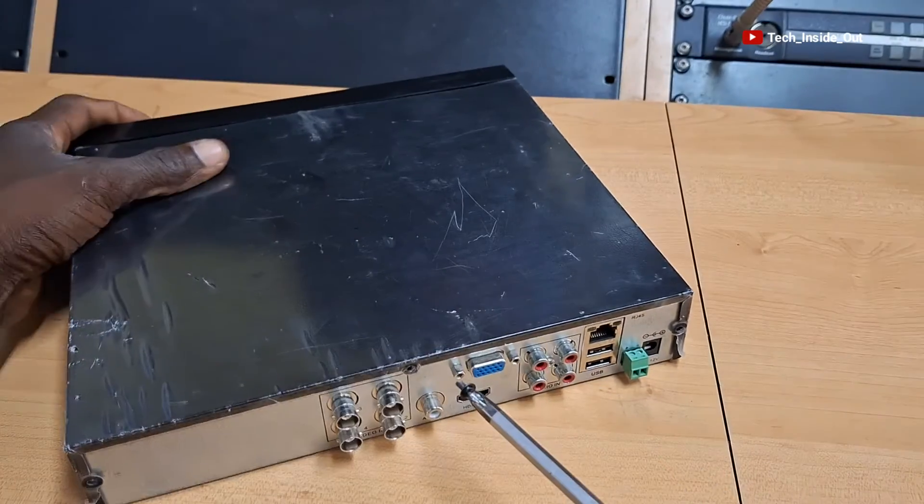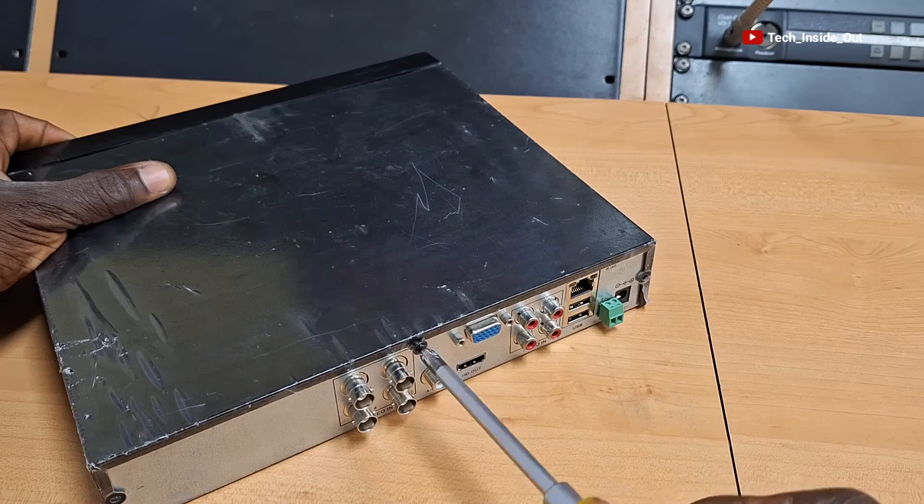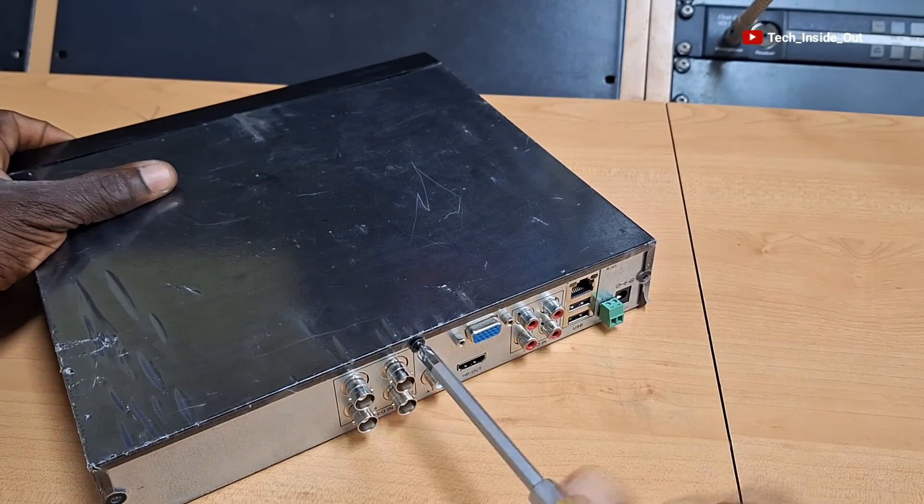Please join me in the next video as we set up a full AHD system from beginning to end. See you in that video. Thank you.